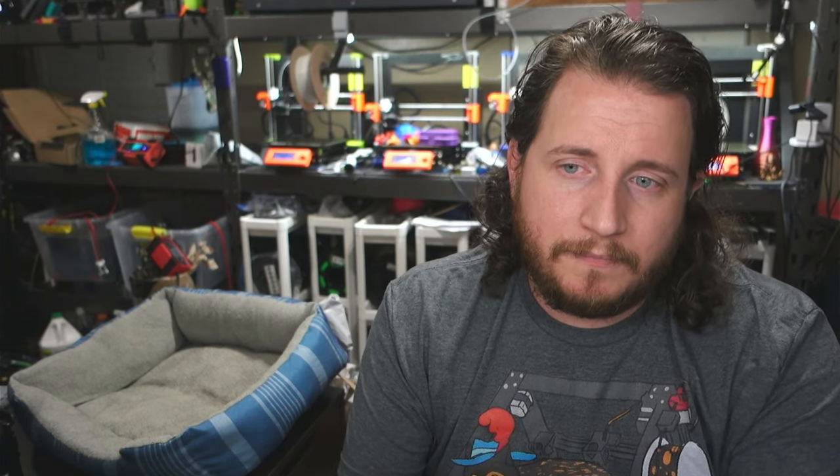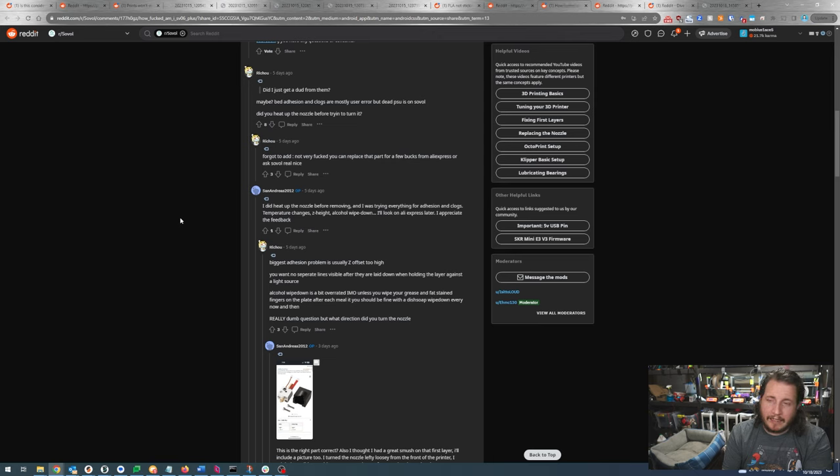The SV06 Plus seems to work okay. As for the dead PSU, that's likely the company. They did heat up the nozzle before removing, but you need to really heat it up — like 280°C — because the SV06 Plus is an all-metal hotend. If it is not an all-metal hotend, heat it to no more than 250°C or you risk damaging the PTFE liner. Also, stop looking at AliExpress for printer parts — go to Amazon, spend a couple extra bucks and get parts in two to three days versus two to three weeks so you can get back to printing.